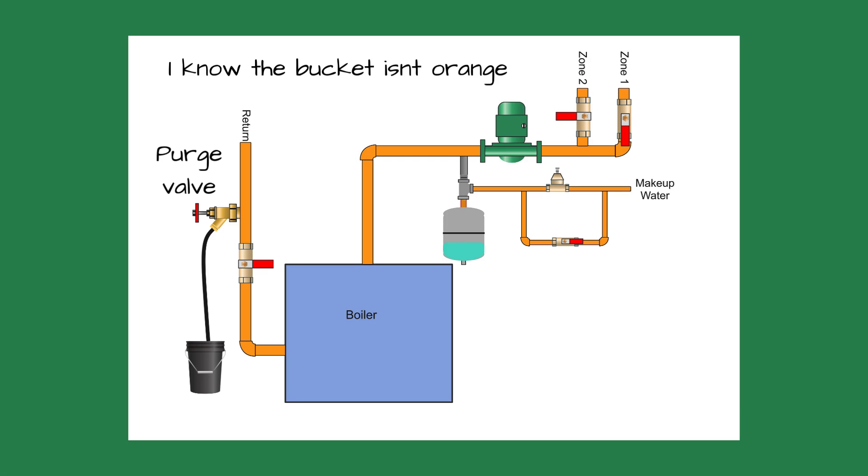After getting an orange Home Depot bucket from my truck and a washing machine hose, I connected the hose to the purge valve and the other end inside the bucket. I shut off the power to the boiler and closed one zone. After I closed the valve on the return piping, I opened up the valve on the purge valve.